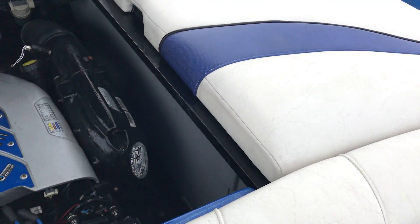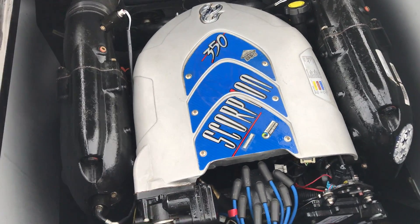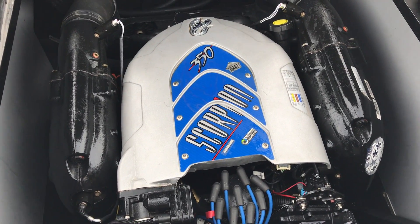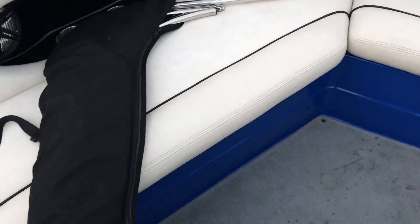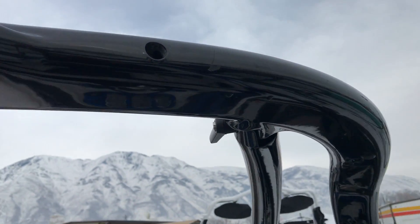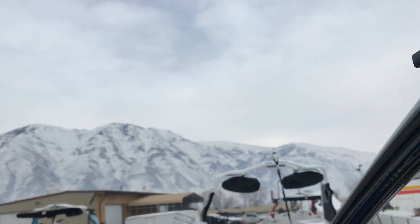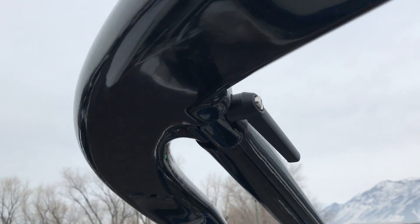This boat is equipped with the Mercruiser 350 DTS Scorpion motor, which delivers tons of power and is a great motor for kicking out a fantastic surf wave or wakeboard wake — performs fantastic all the way through. It's also equipped with the Evolution tower, which is quick and easy to collapse using two toggle bolts at the top; just undo those and the whole tower drops right down.